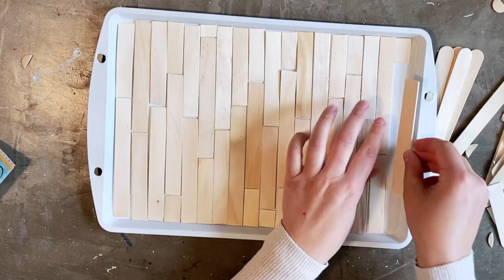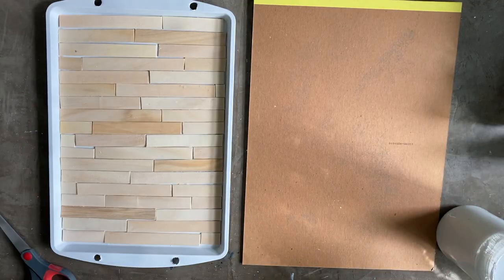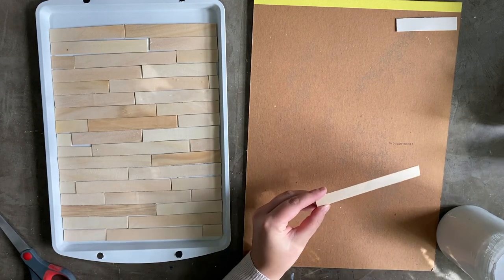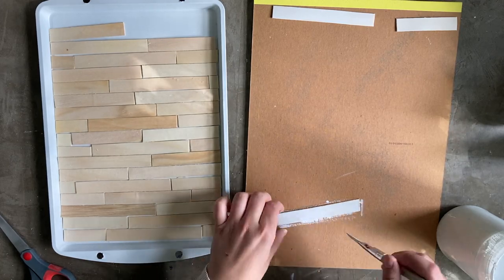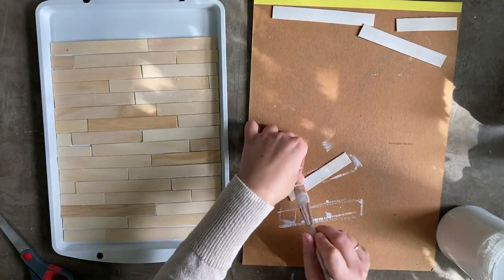To cover this tray you will need probably two-thirds of the packet of craft sticks. I used Rust-Oleum chalk paint, but you can use really whatever white paint you have on hand. Then I used a wide paintbrush to paint the craft sticks. I used a dry brush technique so that I didn't have complete coverage on the sticks — they look a little bit weathered or distressed and you can still see a bit of the woodgrain come through.